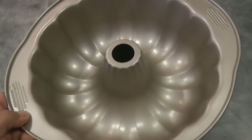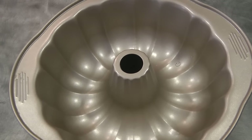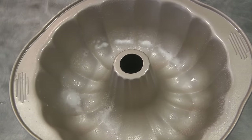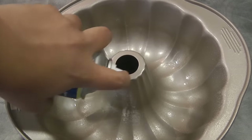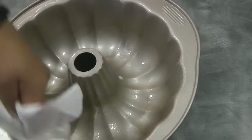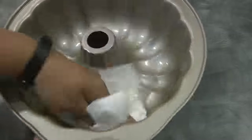My pan is nonstick, but to make sure the jelly will come out, I'm spraying a little bit of cooking spray into the pan. You can use oil and then just rub the excess oil using a paper towel, just like this.